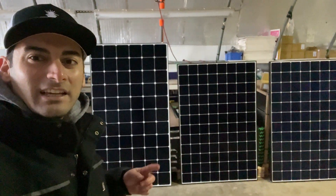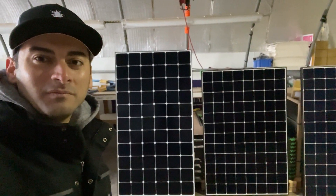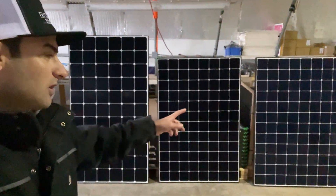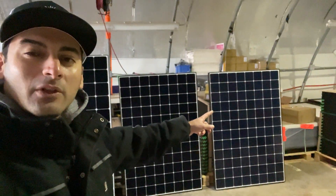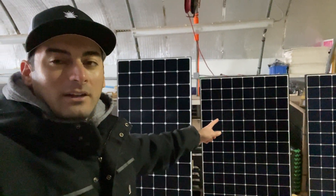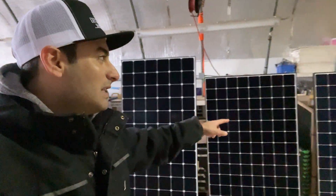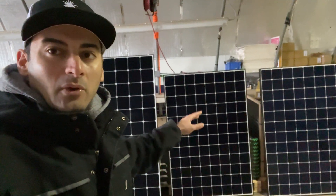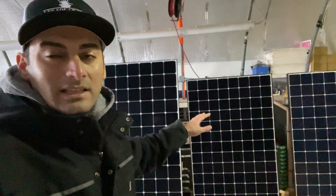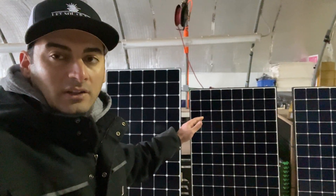So what I did is set up three of our panels to show you the different form factor of each of them. Starting from smallest to biggest, this is our SunPower 327 watt panel. This is our SunPower 360 watt panel and this is our SunPower 400 watt panel. You can see the 327 and the 360 both have the same form factor and size, but the 360 obviously has more power output. This panel has a ton of power per square foot, unlike any other.